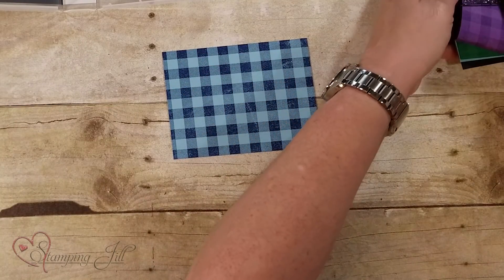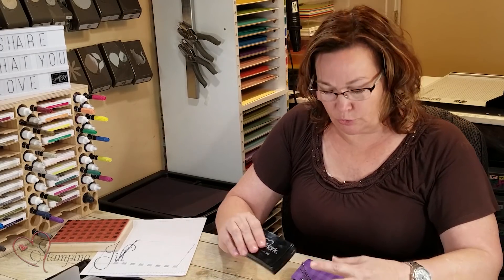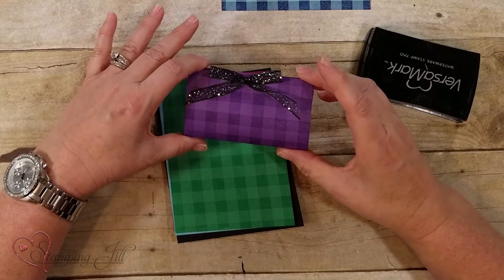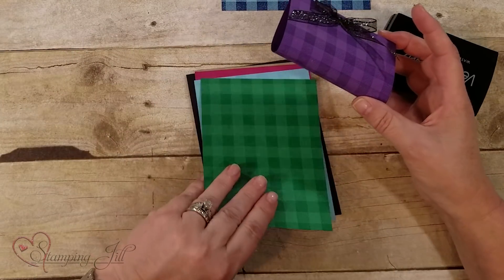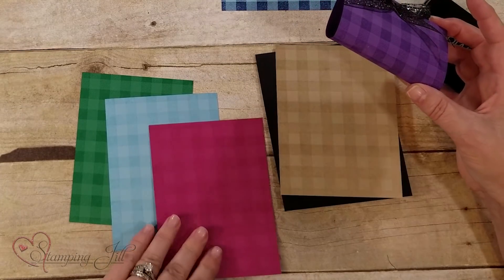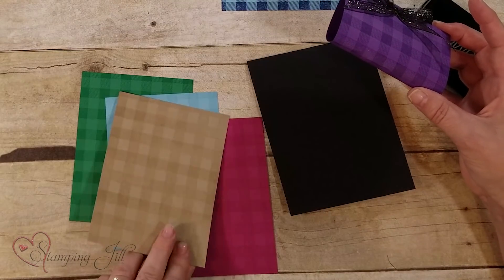I went ahead and took the Versamark pad right here. Versamark is a stamp pad that gives you kind of like a watermark look. This is just on the actual cardstock and you can see how it gives you just a little hint darker of color. I love the way it looks on the Crumb Cake — it looks perfect.